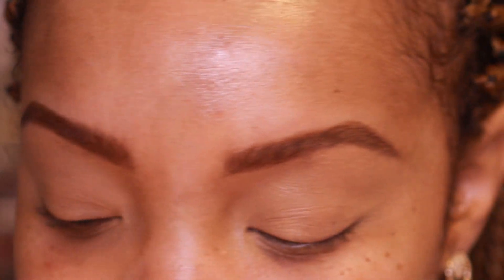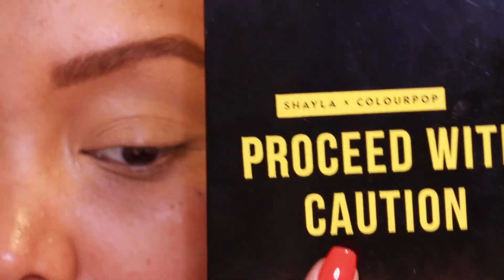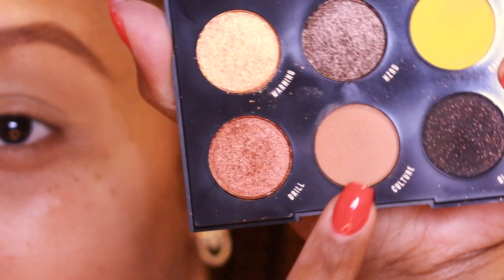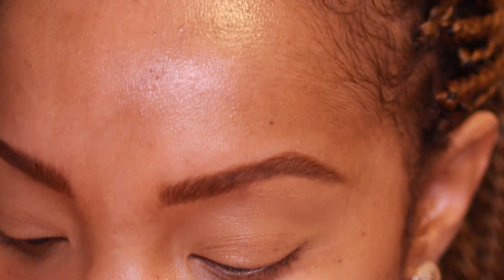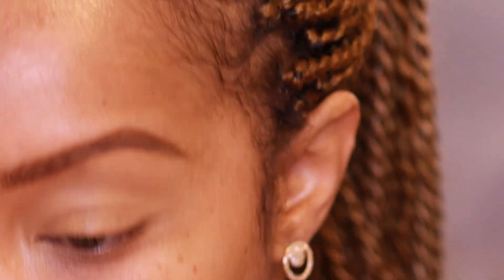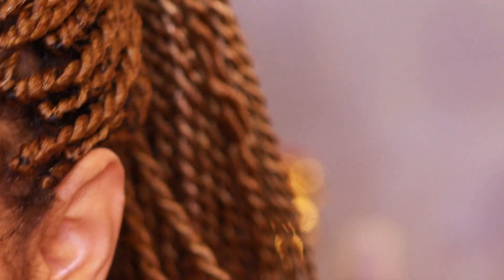I have my eyelids primed with the Too Faced Born This Way concealer in the shade Butterscotch. I'm also grabbing my Proceed With Caution palette with MakeupShayla — keeping it in the ColourPop family — because I'm going to dip in with the shade Culture as a transition shade. You have to be careful blending out blue, especially blue mattes, because you can end up looking muddy.